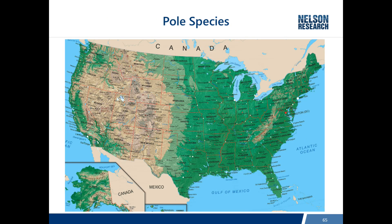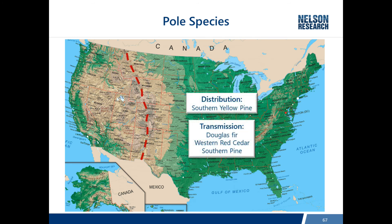When you look at the map of the U.S., there's pretty much a divide right down the continental divide in the Rockies. East of the Rockies, just about all distribution poles are Southern Yellow Pine - certainly not all, there are variations, but the vast majority. Transmission poles are Douglas Fir, Cedar, and Southern Pine.